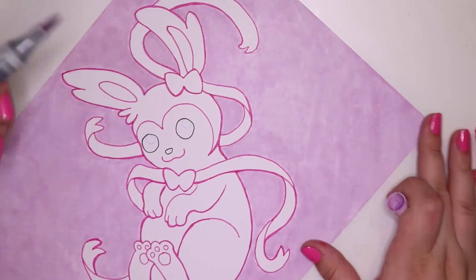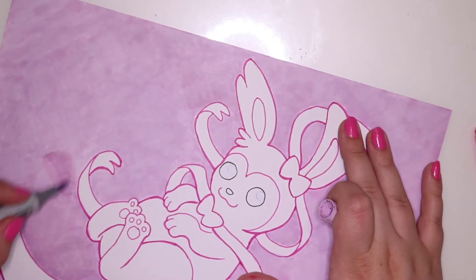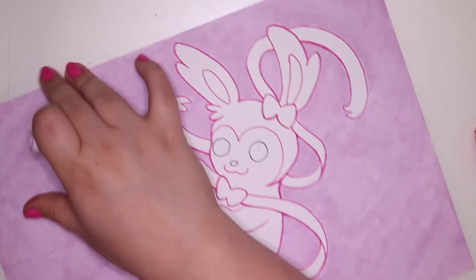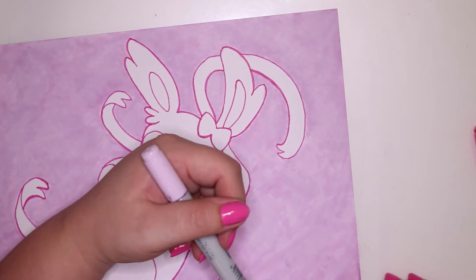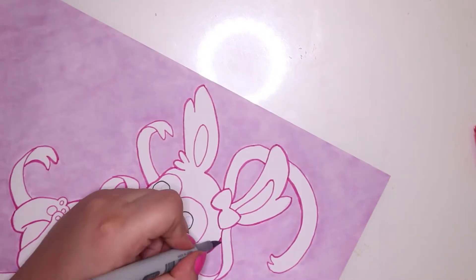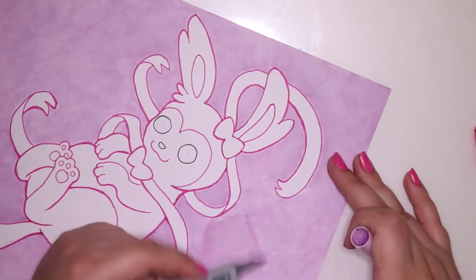Finally getting towards the end of the coloring-in-the-background phase. I spent a lot of time doing that actually, but it was kind of worth it because I'm really happy with how even the background looks. I know it's not perfect — you can't get it perfect with markers — but yeah.